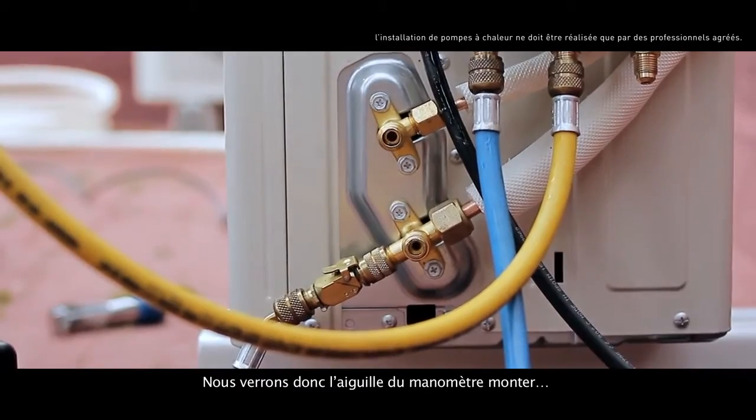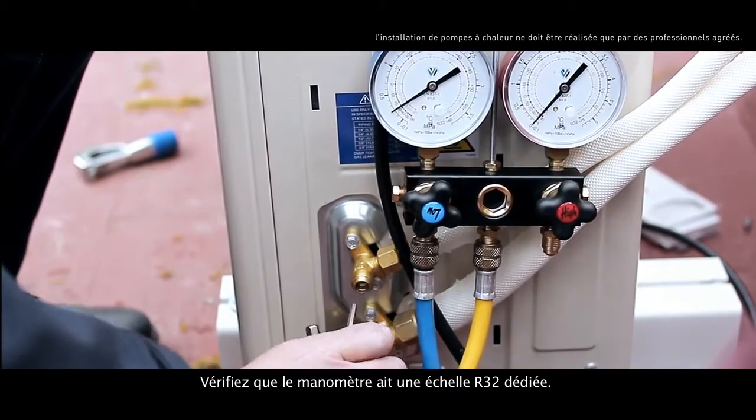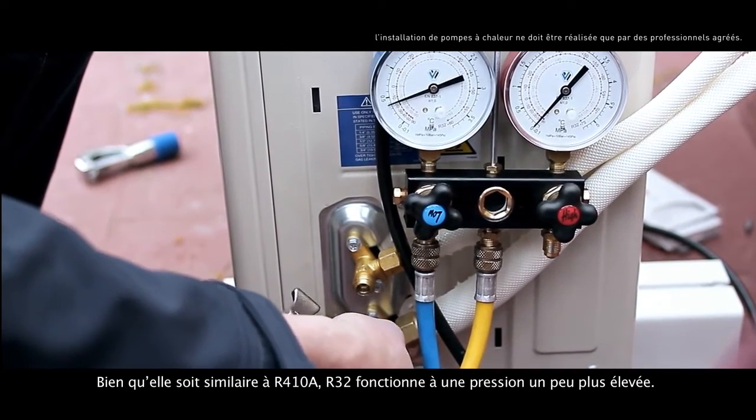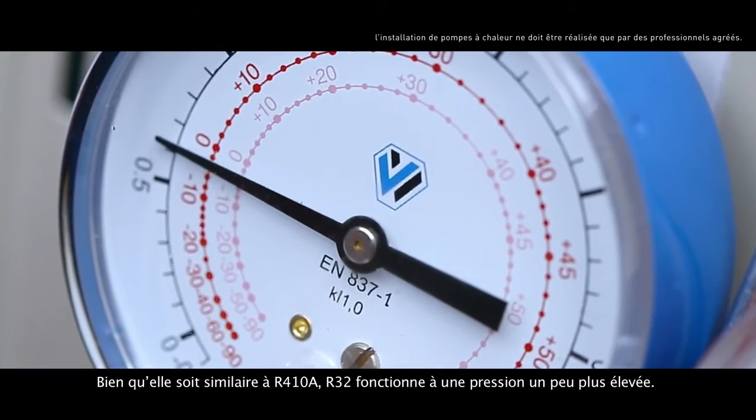Consequently, we'll watch the pressure gauge needle rise. Check that the pressure gauge has a dedicated R32 scale. Although it's similar to the R410A, R32 works at a slightly higher pressure.